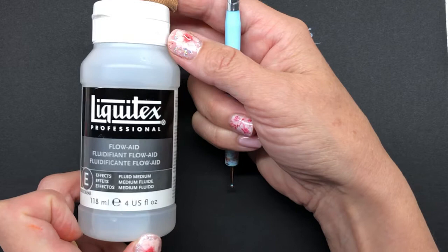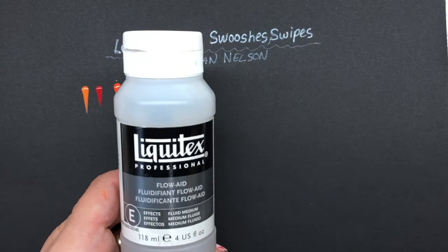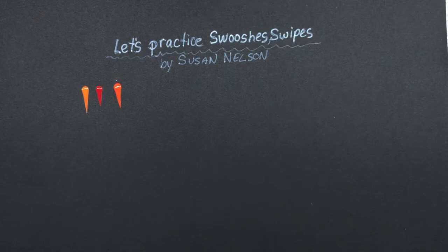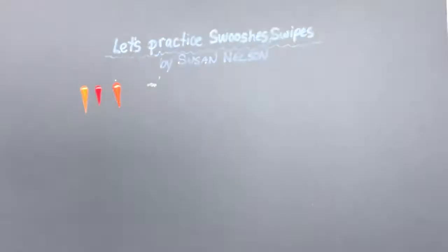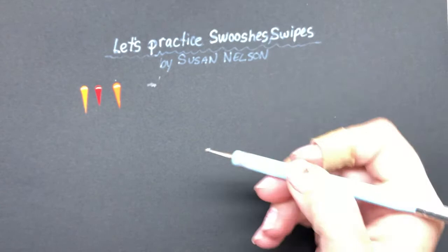I'm not a sponsor of Liquitex, but I really like this product called Flo-Aid. It's a concentrate — you read the instructions and make your own solution. A little bottle like this lasts a long time, so it's worth the money. If you have a paint that's a little bit thick, you can use heavy gel. There are lots of different products out there, but I use this heavy gel — just add it a little bit at a time to get the right consistency.